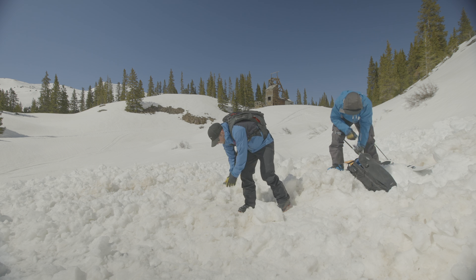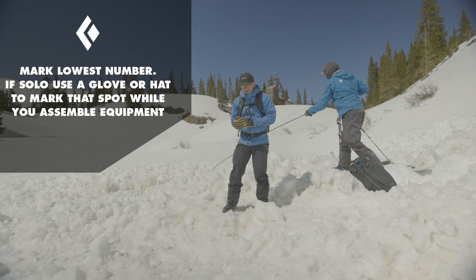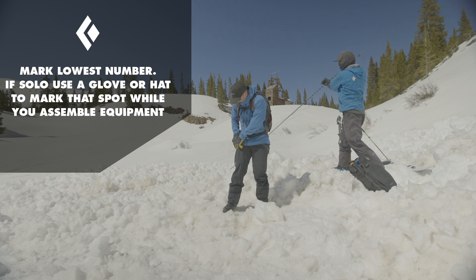It's a meter 30 right here. So I'm going to want to mark that spot — right, meter 30.